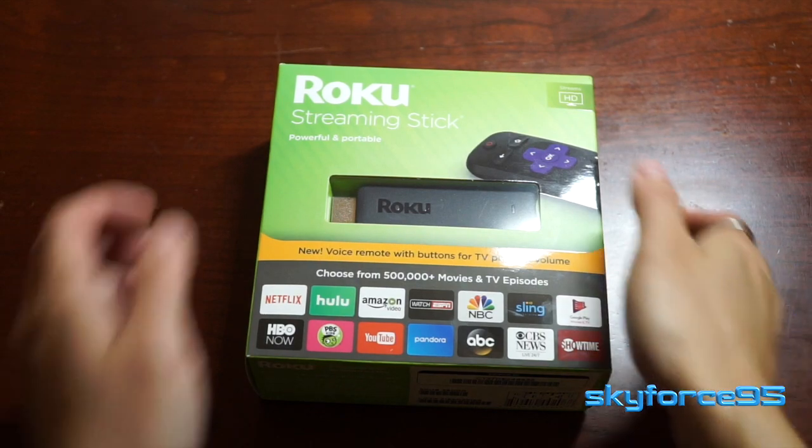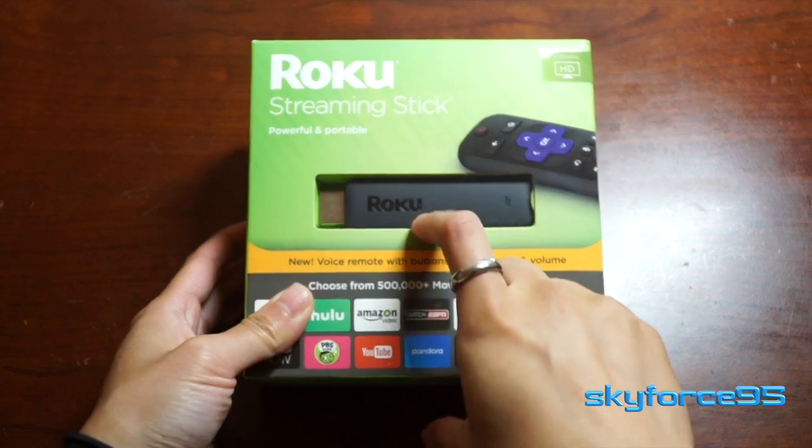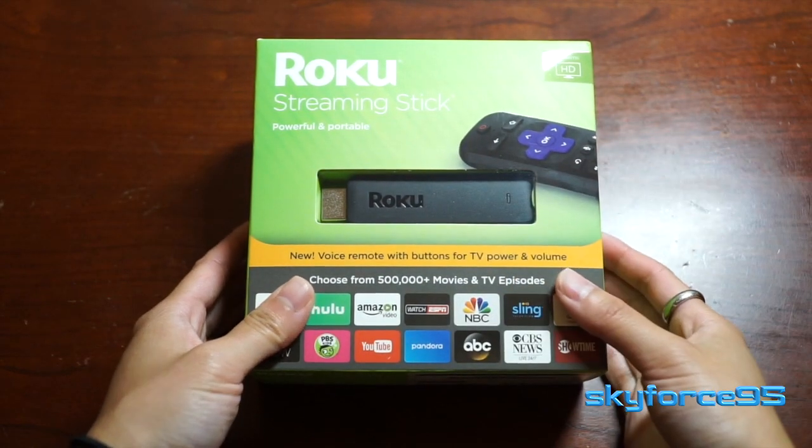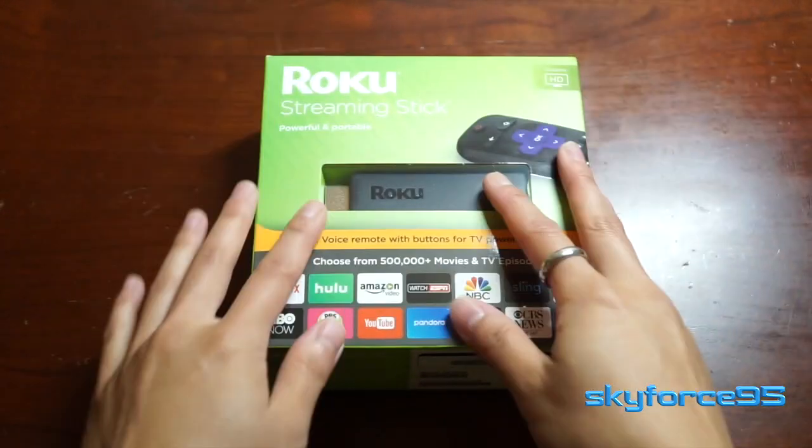Hey guys, this is Skyfres95 here doing an unboxing of the Roku Streaming Stick. This is the updated 2017 version. They have yet to release one for 2018, so this is still the latest version as of July 2018.